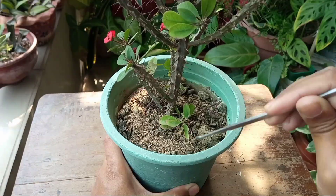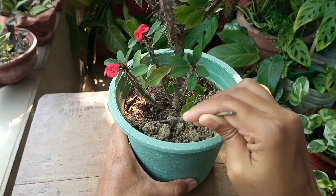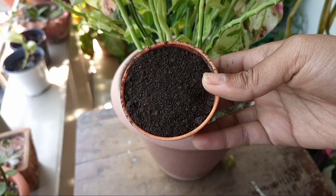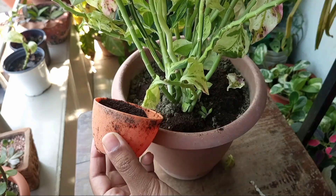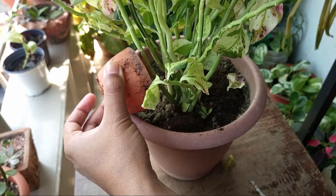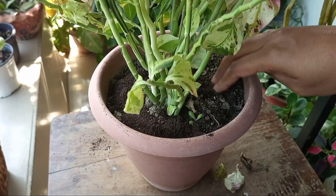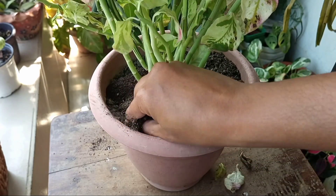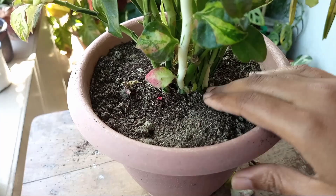I generally add vermicompost or cow manure. For this 8-inch pot, I'm adding 1 cup of vermicompost. You can also use nitrogen-based synthetic fertilizer, but it's better to add organic matter in the early season, because organic fertilizer also intensifies the activity of beneficial microbes in the soil.